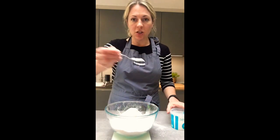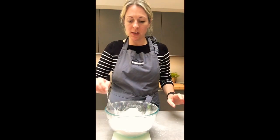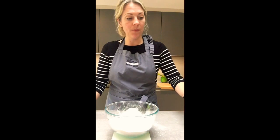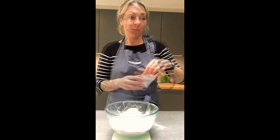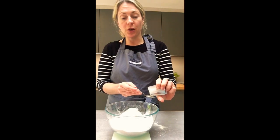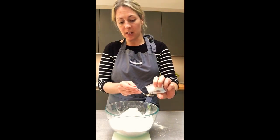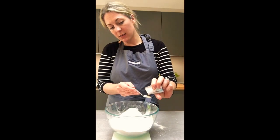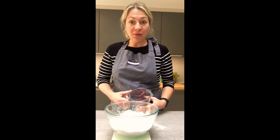Into the flour I'm also going to add a teaspoon of salt — just a flat teaspoon, not heaped. Put the salt down one side of your bowl. On the other side goes fast action yeast. If you don't have fast action yeast, you can use activated yeast — just put it into the warm water first before adding it to the flour.